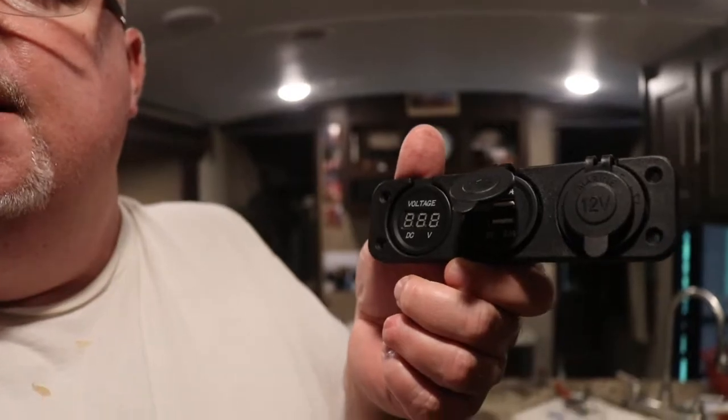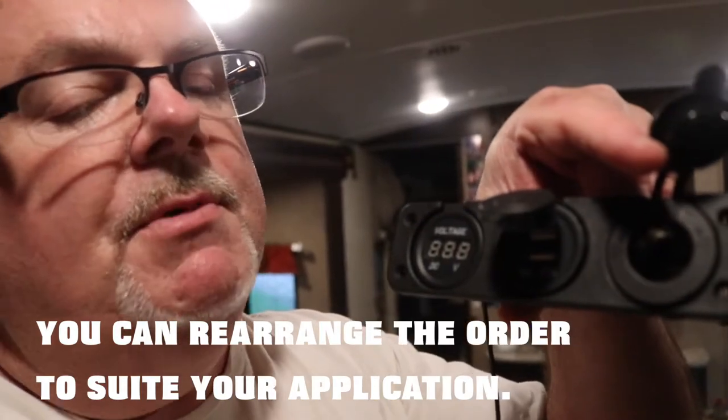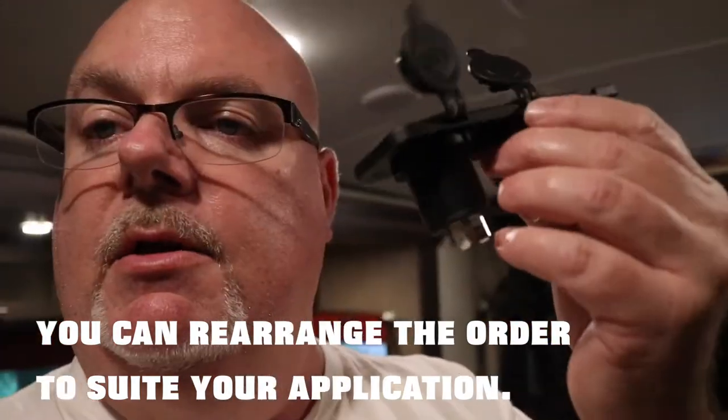On the far left side it has a voltmeter, which will be very handy. The middle section has two USB charging ports, which could be handy for phones, and on the far right side is the receptacle for a 12-volt plug. I'll show you the back — it's got three holes like this. It's like $18 on Amazon.